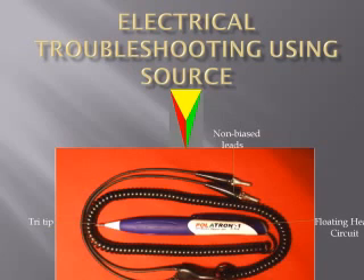Study the basic wire diagram on the next page. Pause the video. Take a close look at the on and off states and the ability of Polatron to simultaneously read all three states at one time as these states occur.